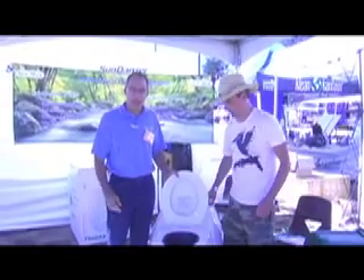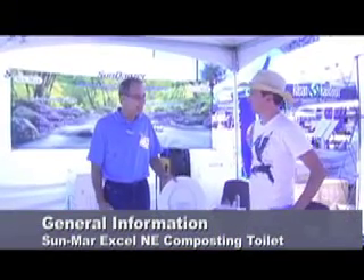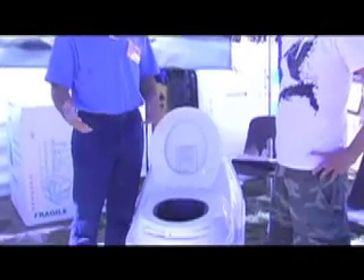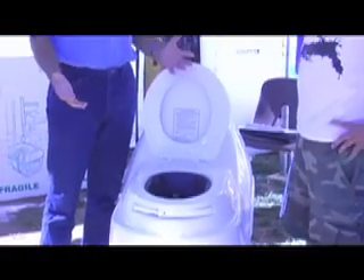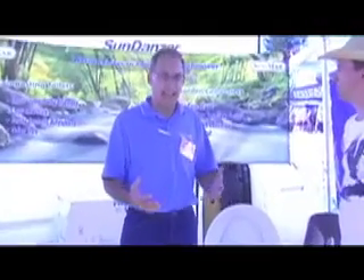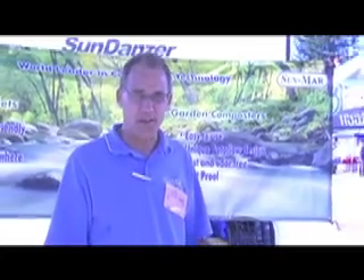Sunmar has been making composting toilets now for over 30 years, and they're sold internationally. What makes any composting toilet work is the microbes — aerobic microbes. Anaerobic microbes are found in pit privies and septic systems; they produce foul-smelling gases we call sewer gases, a byproduct of the composting process. By using aerobic microbes, we eliminate those offensive odors and have clean compost.